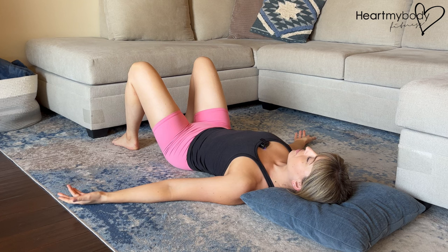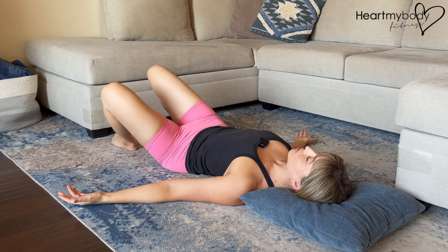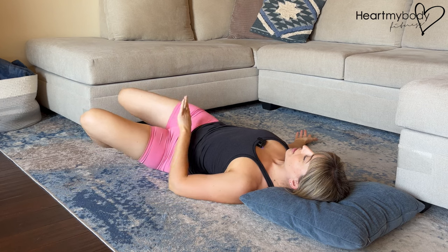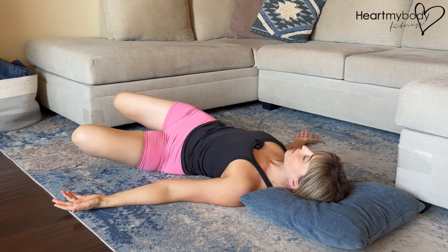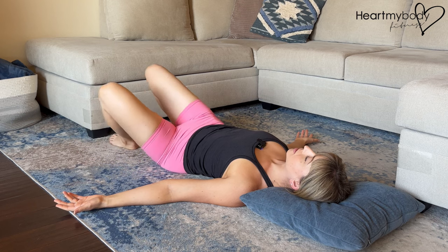From here, inhale. And as you exhale, gently let your knees fall together in the same direction over to one side. We're not trying to press them down. We're just letting them drop wherever they may. From here, inhale up to center.